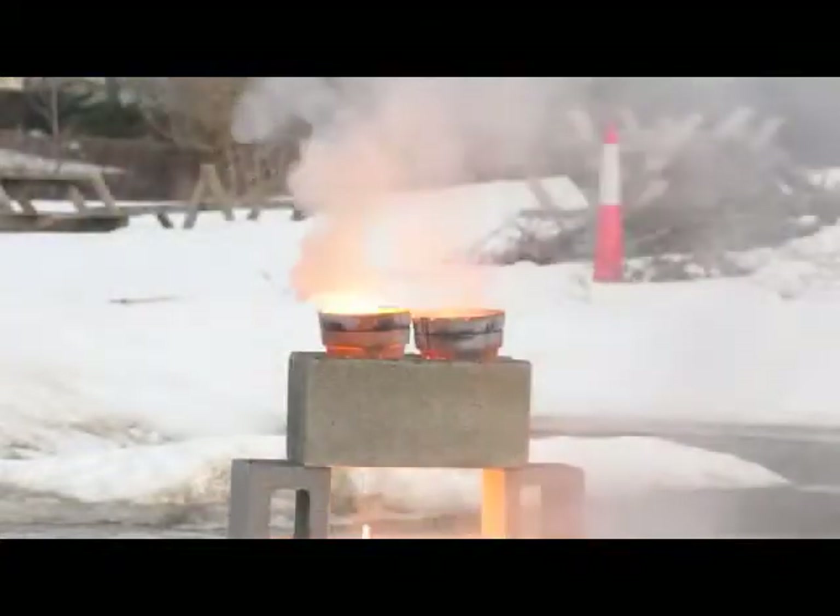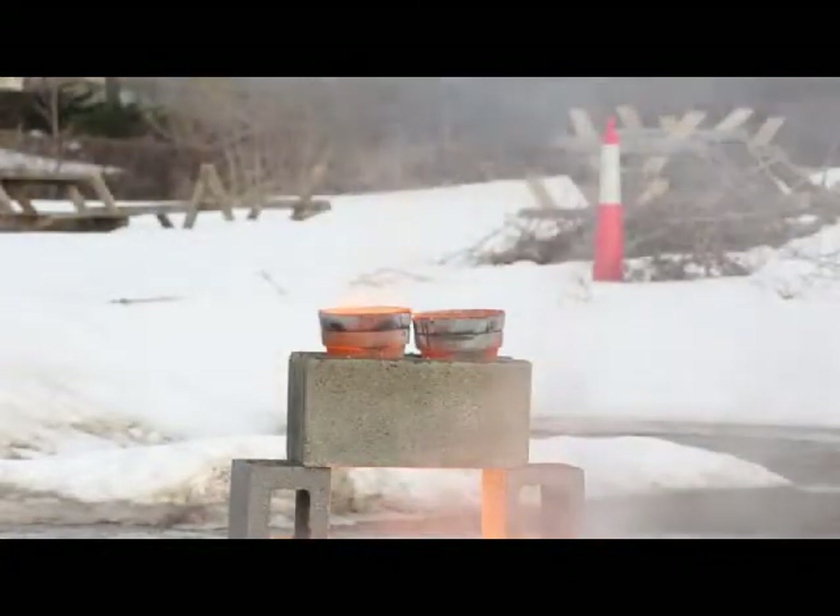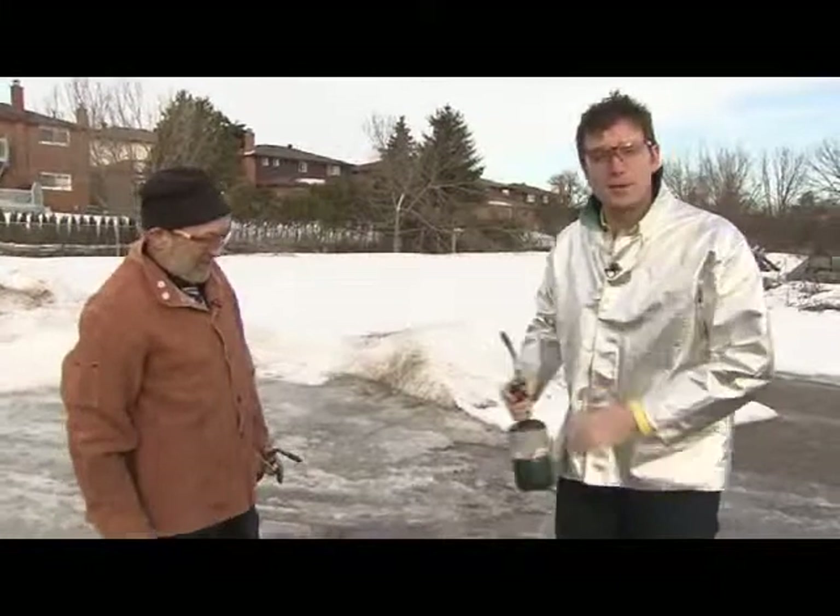We didn't do too badly on these flower pots either. David, it's always a pleasure. Same here, Dan. Thank you, sir — thank you for the thermite reaction.